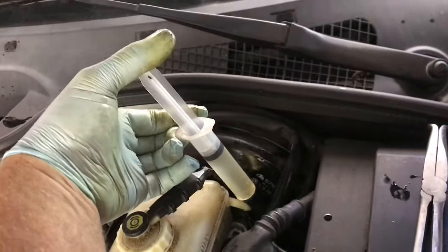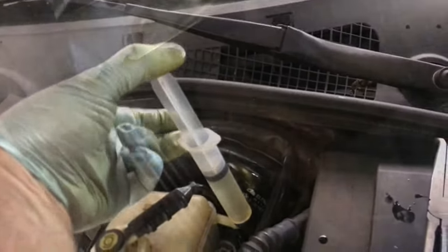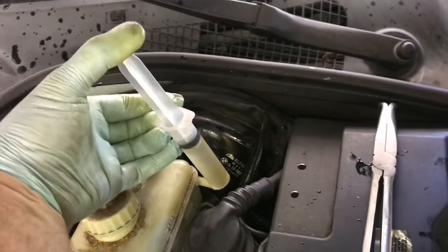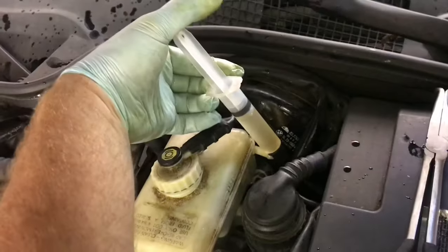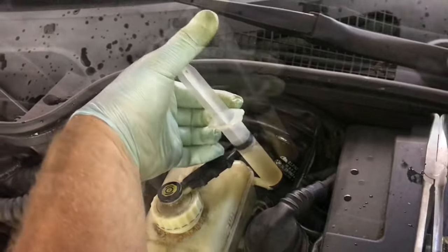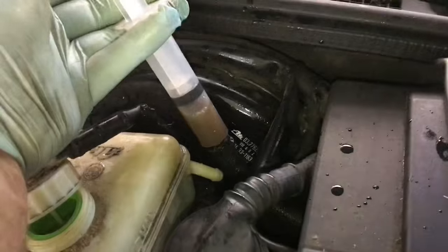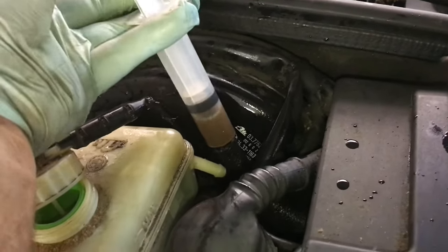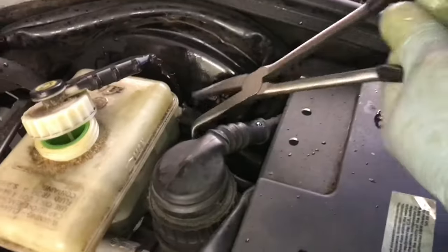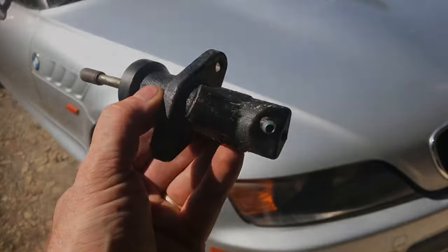Now we're really starting to feel some pressure on the pedal. Keep bleeding that air out — we can feel quite a bit of resistance and I'm starting to see less air. Press the clutch in about a couple hundred times. It's bringing up some of the old, dirty fluid as well as some air. Not seeing any air now, so we can put everything back into place. Underneath, we'll tighten up all the bolts. With the slave cylinder replaced, everything works good.